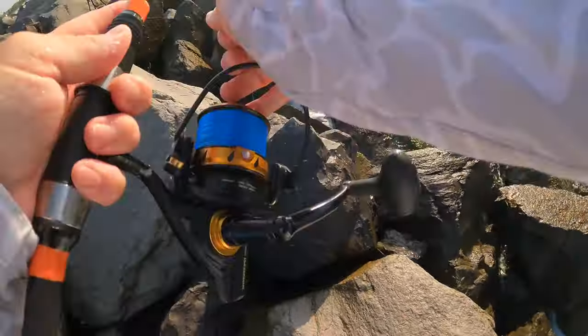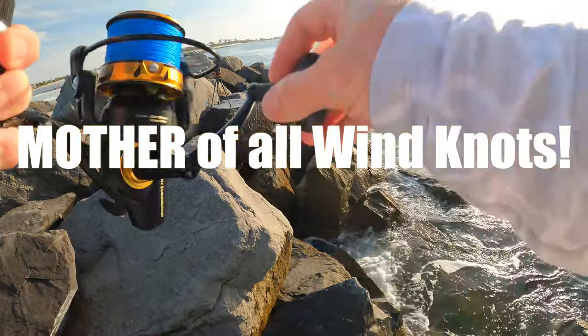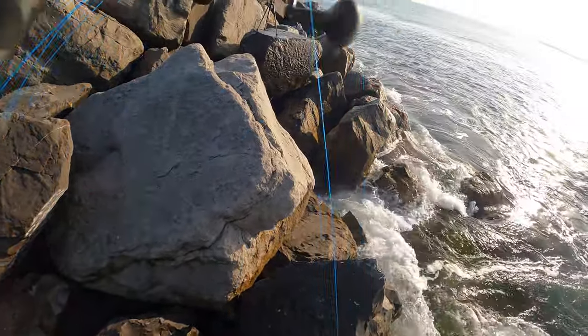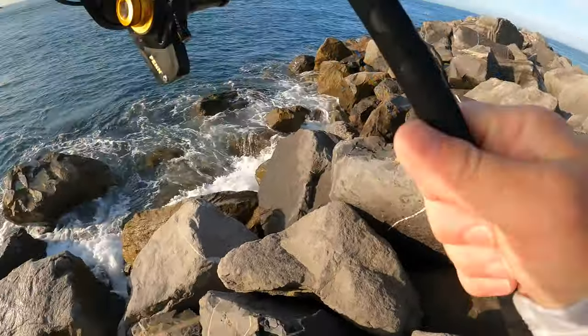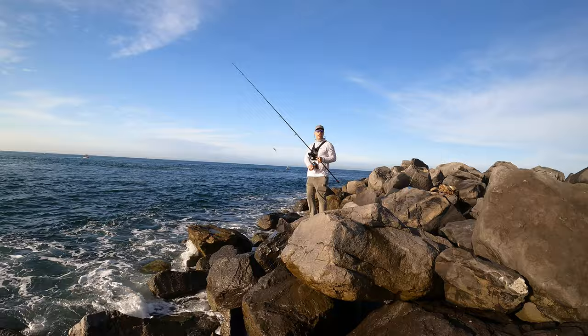Oh my, what in the heck — you come loose? Yes! Back in business — all right, two more casts, we're gonna move.